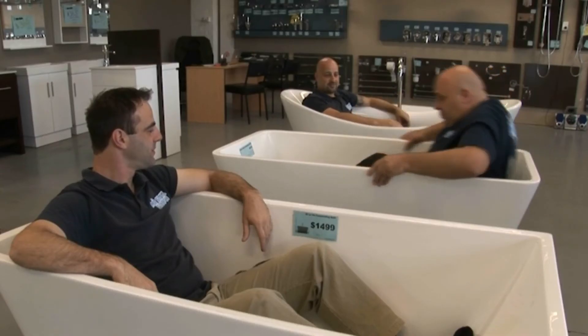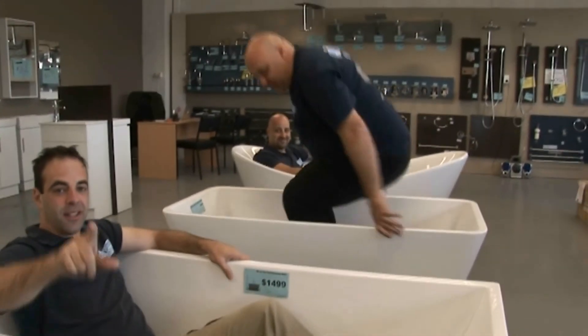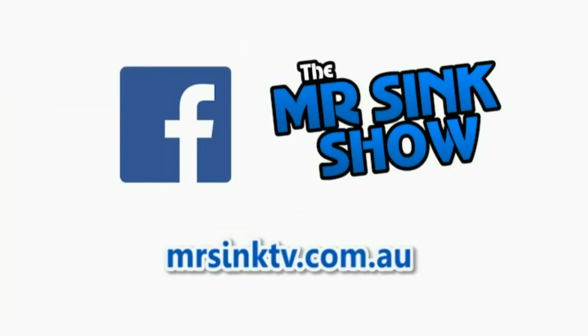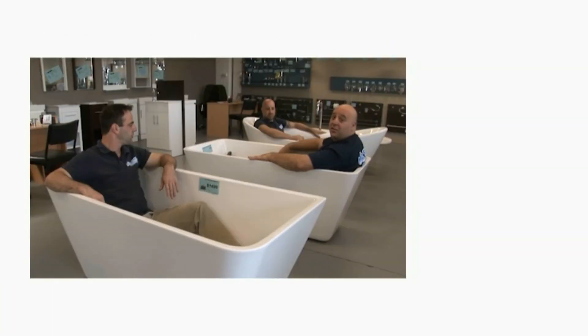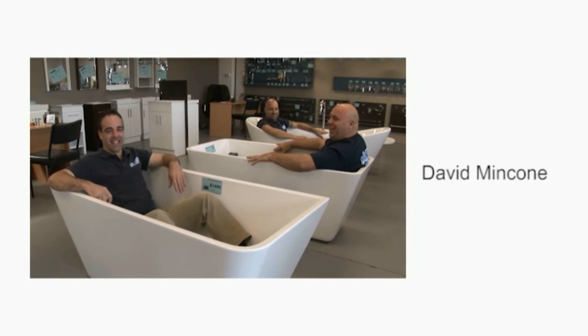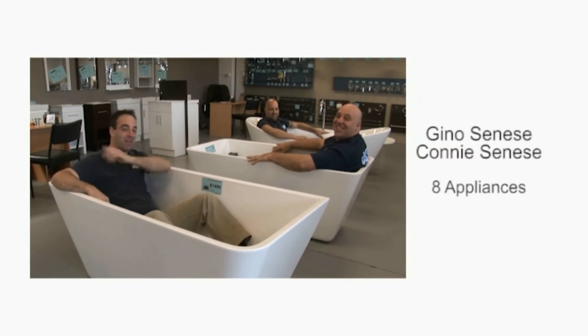I'm having a shower. We'll see you next time. To keep up to date with what's going on at the Mr Sink Show, follow us on Facebook. I sing in the shower but I can't sing in the bath - it's not the same. Is there earplugs? Yes.